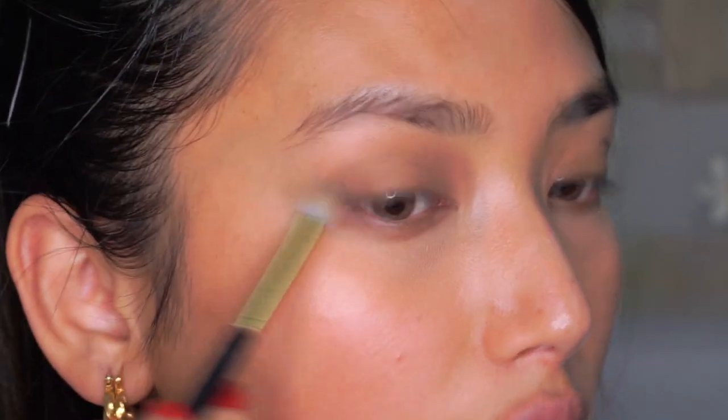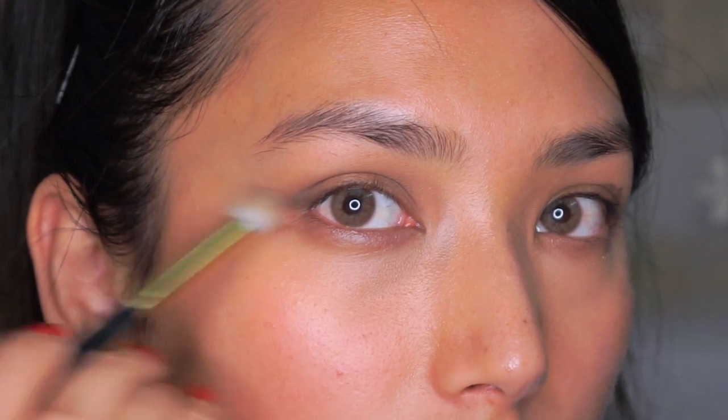This is a very good trick for mono eyelids as well. I love to bring it outwards because it will just elongate my eyes a little bit and not make them look too round. To set that cream base, I'm just going to follow up.